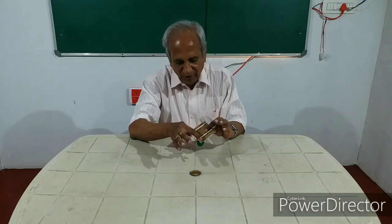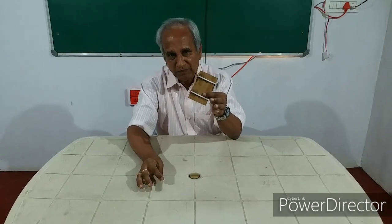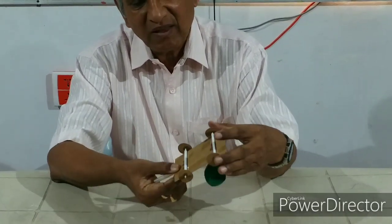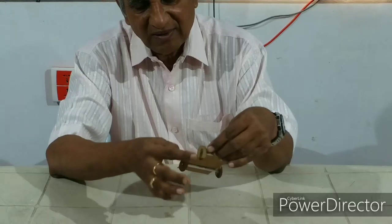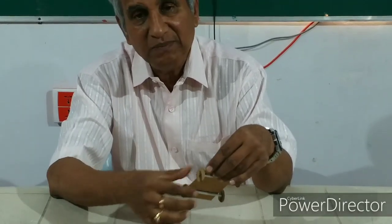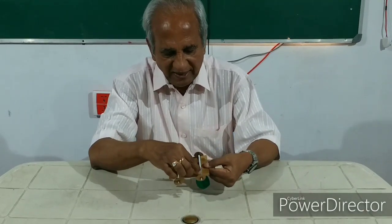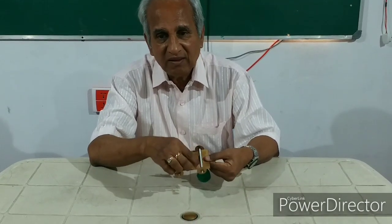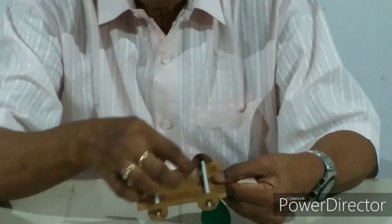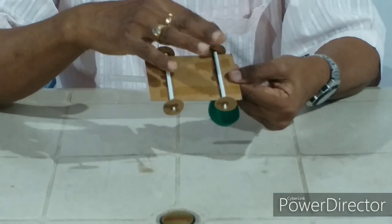We have cardboard. We have cut a rectangular cardboard, then we have fixed four wheels. These again have been cut from thin cardboard sheets. We have used two straws here, and inside the straws we have put empty refills. Used refills we have cut and put with the wheels on either side, so the movement is smooth.